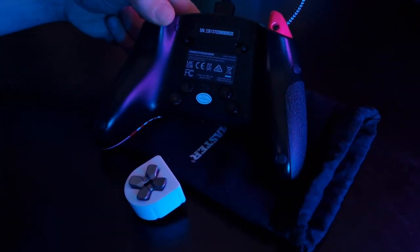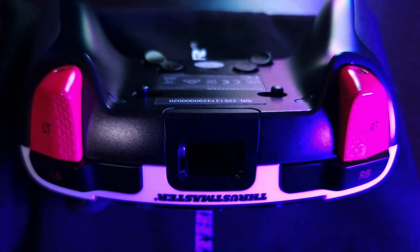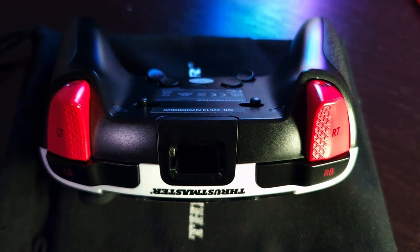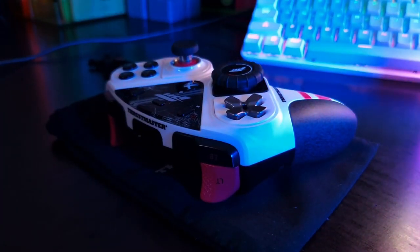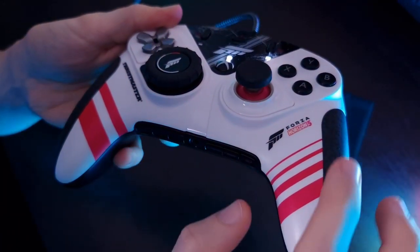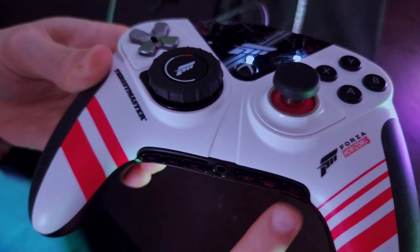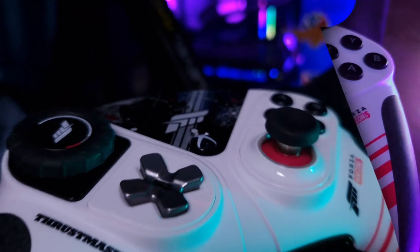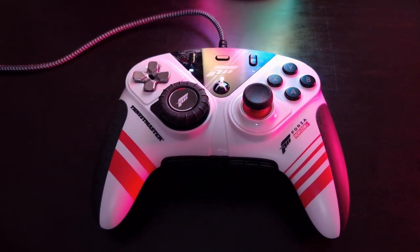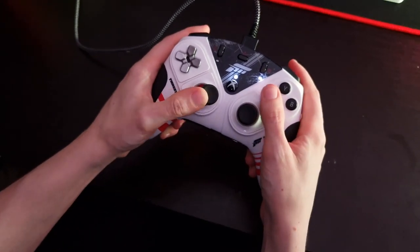You can duplicate the ABXY buttons, D-pad, stick buttons, bumpers, or triggers on the rear buttons through the profiler or directly in the game for more convenient action in the moment. To do that, choose the profile you want to modify, press the Map button, then hold the rear button and press the button you want to assign. Save them in two quick-change profiles while in the game. Don't forget you can change profiles on the fly when you are playing, so you can easily adjust the gamepad whether you are driving a car, flying a plane, or moving on foot.